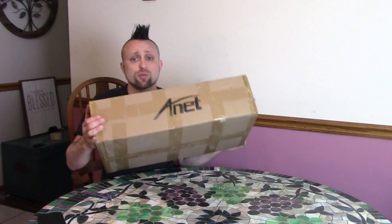Hey, what's going on guys? So today I got another 3D printer from ANET. This is the ANET A4, and as far as I know, this is ANET's first delta printer.